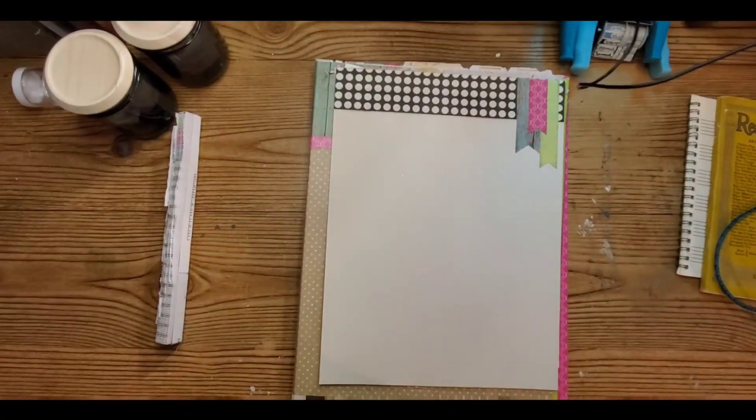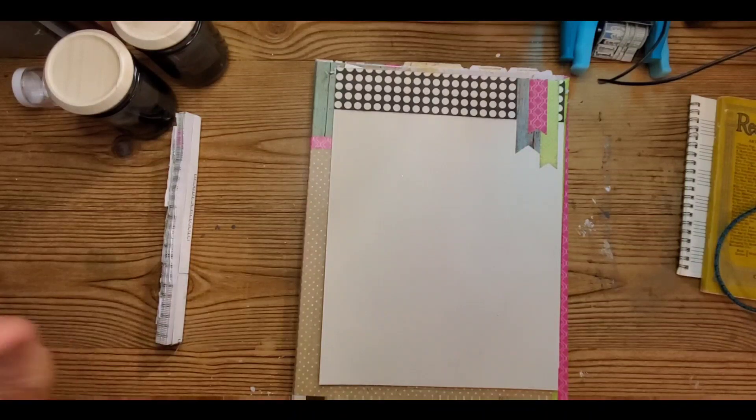Hi everyone, Lolly here. Welcome to my channel. So today we're going to talk about how, when you become a junk journaler, you never look at paper or scraps of anything the same way ever again.